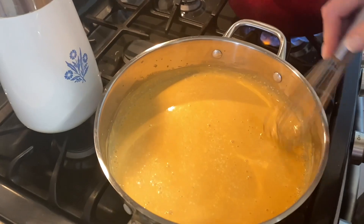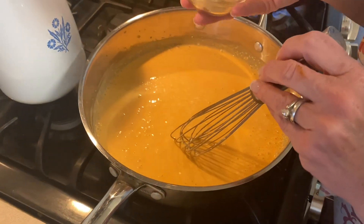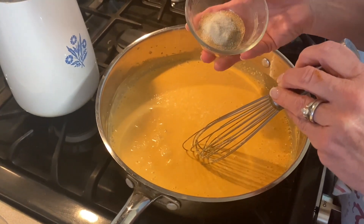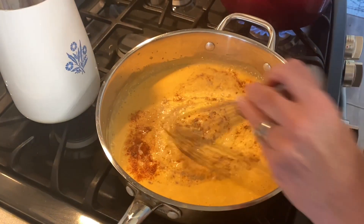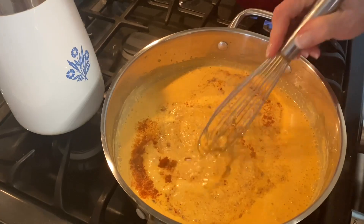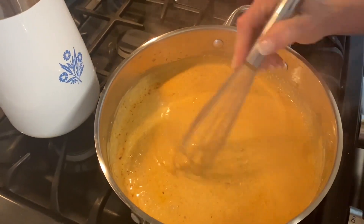Our cheese is all melted, so we're going to add in our spices: a teaspoon of paprika, a teaspoon of garlic powder, half a teaspoon of black pepper, and half a teaspoon of kosher salt. You don't want it boiling, so turn your heat down if it's getting a little too hot.